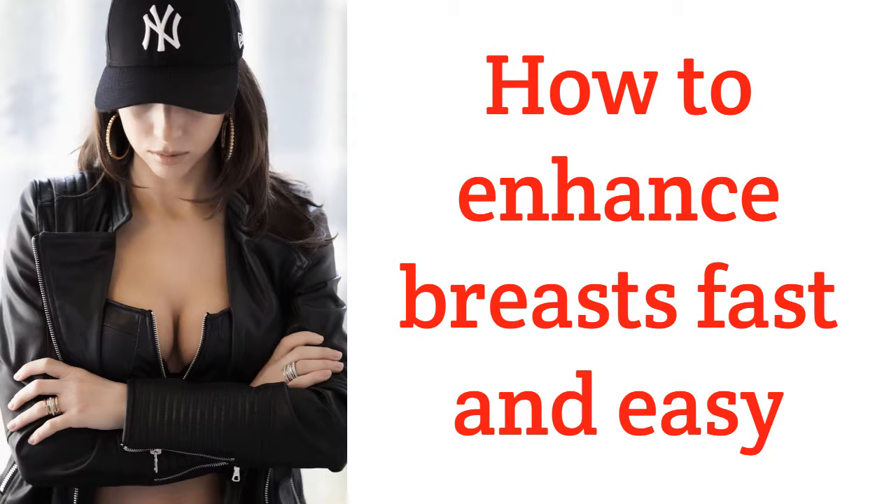How to enlarge your breasts. Fortunately, there are two very simple methods available to anyone who can strengthen the muscles around the breasts, making them appear bigger and firmer.